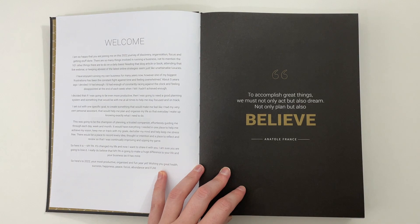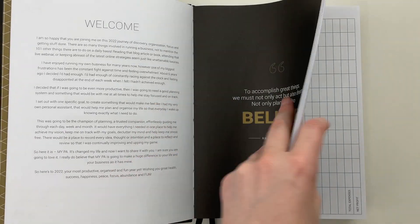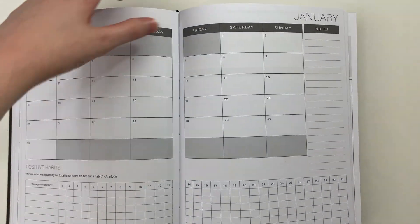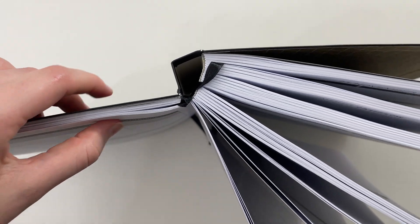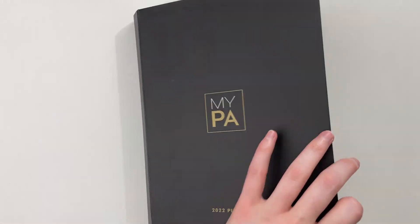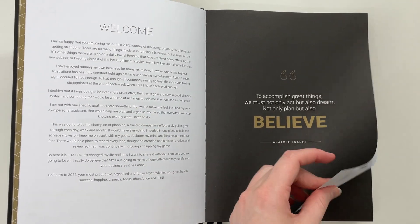There are a lot of pages at the front for business planning. To give you an idea, you've got all these pages to plan your weeks and months, plus this entire business planning section at the front. So instead of having two separate planners — a business planner and a weekly planner — you can combine it all into one with this planner.